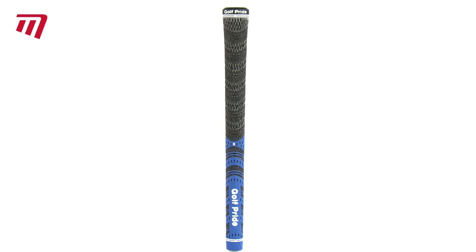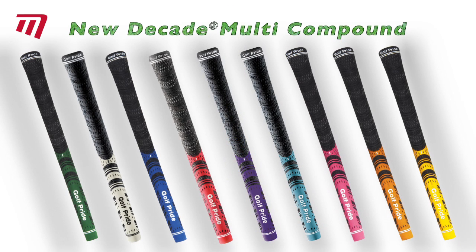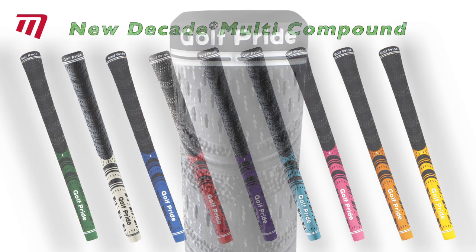These popular grips come in a vast array of bright colours. Golf Pride Multi-Compound — for a strong, confident grip in any weather.